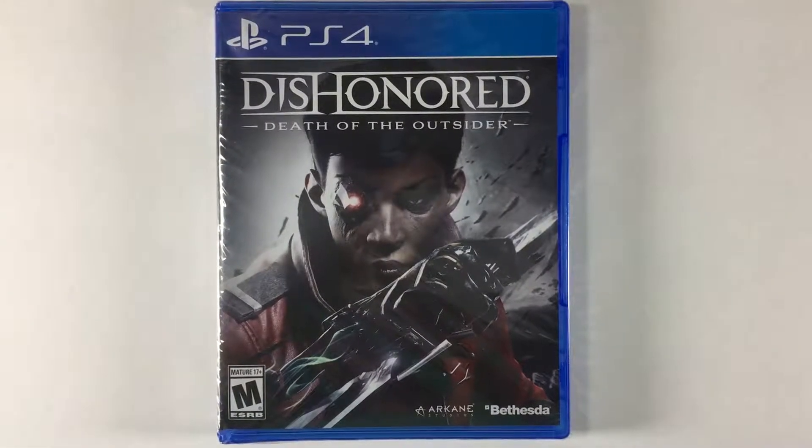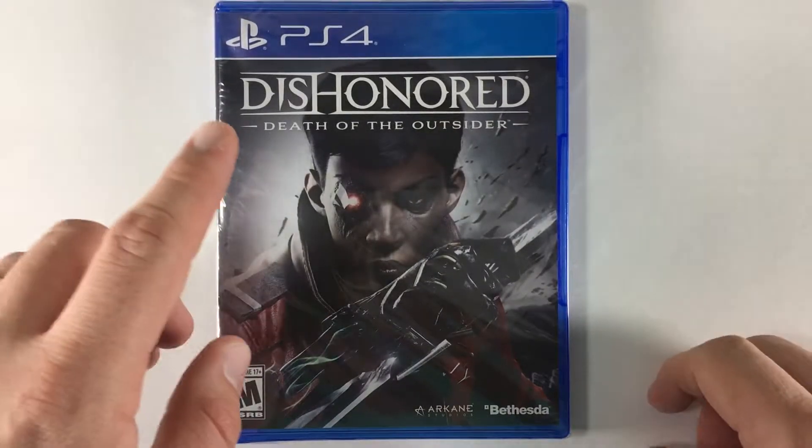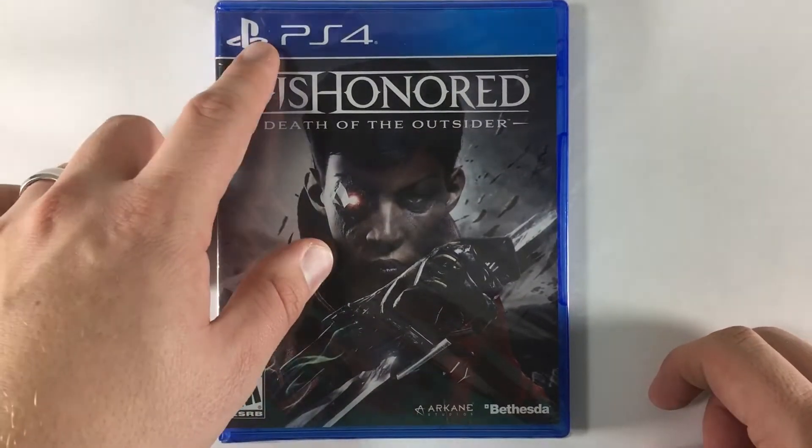Hey YouTube, The Awesome Unboxer here. Black Friday weekend 2017.